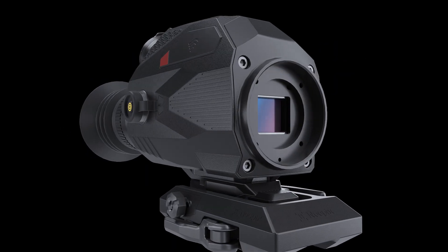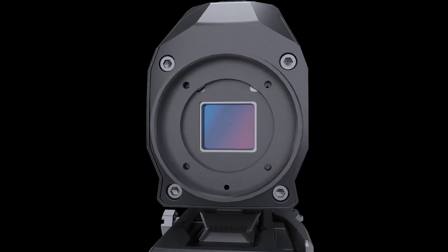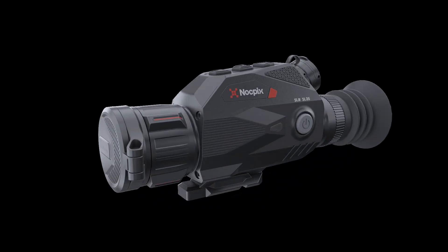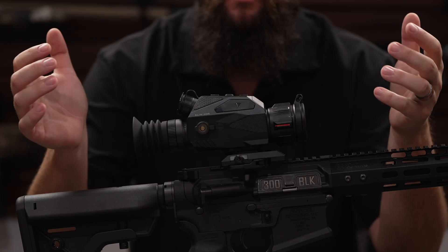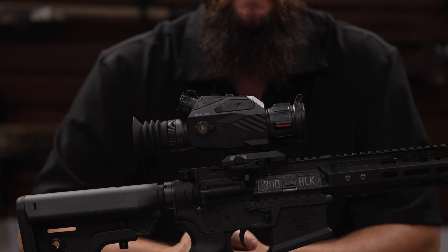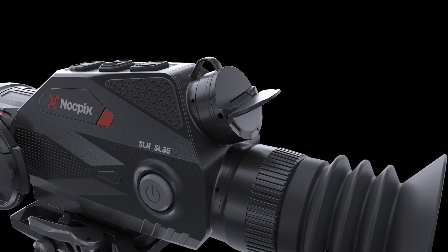The Slim Series is available with either a 640 or 384 sensor, sub-18 millikelvin sensitivity, and a 12-micron detector. Both models have a 35-millimeter objective, so you get a wide field of view, all in a very compact form factor that can be mounted to a variety of weapon platforms.